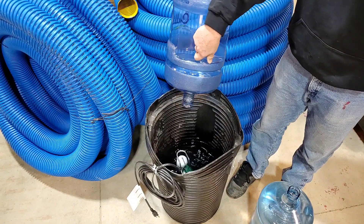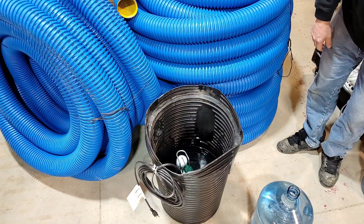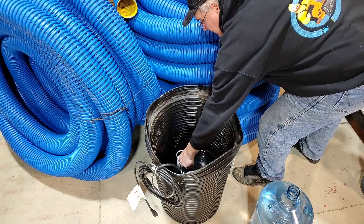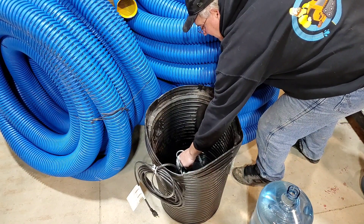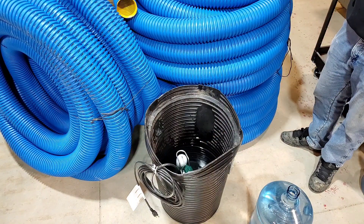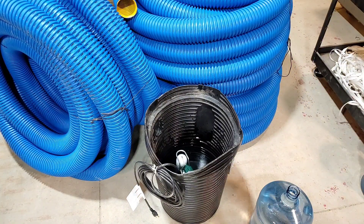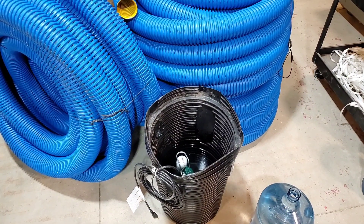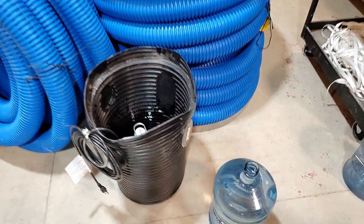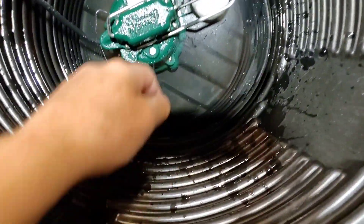Alright, there's five gallons. Yeah — okay, so five gallons is what it takes to turn the sump pump on. I thought I was actually going to have to use 10 gallons for this, so this is quite a surprise.